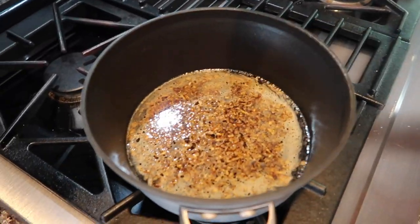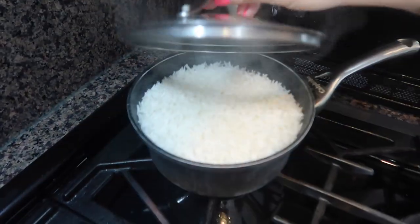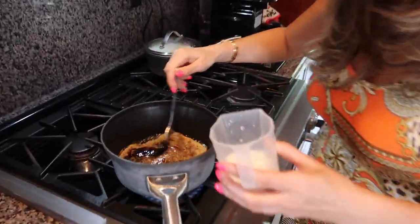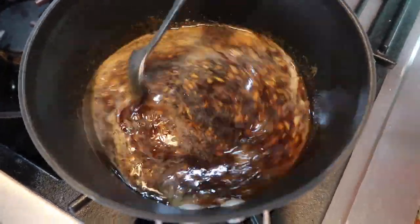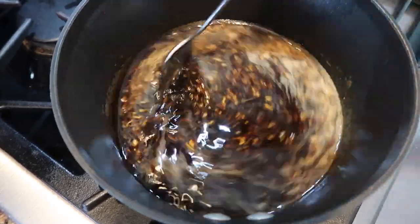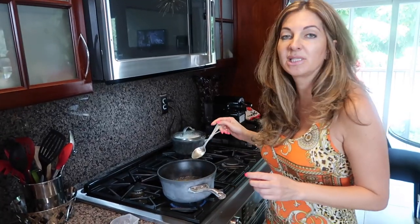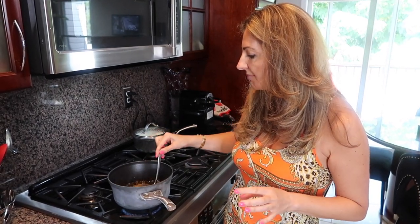The sauce has started simmering — we'll wait until it begins boiling. Once it's boiling, we dissolve the sugar and then add our cornstarch slurry to thicken it. If you like it thicker, you can add a little more cornstarch, but keep in mind that as it cools off it will thicken further, so don't make it too thick. I think this amount is perfect.